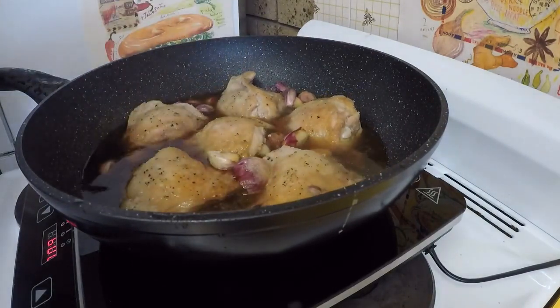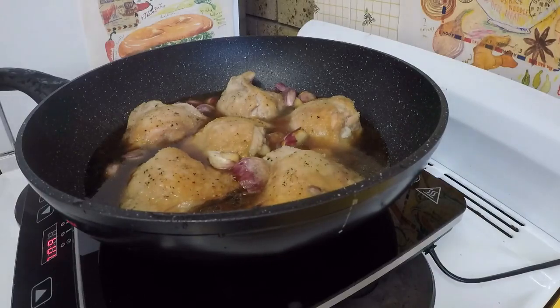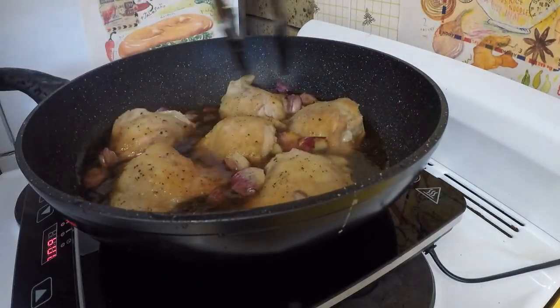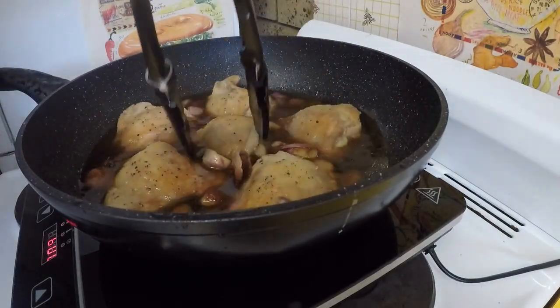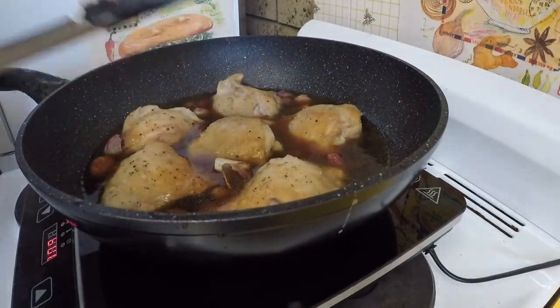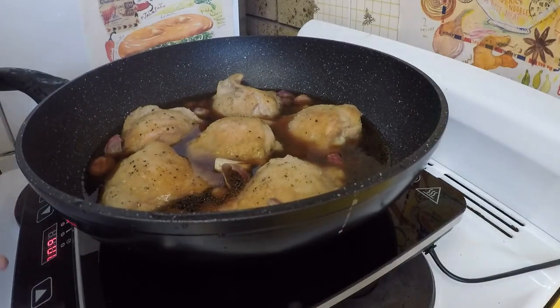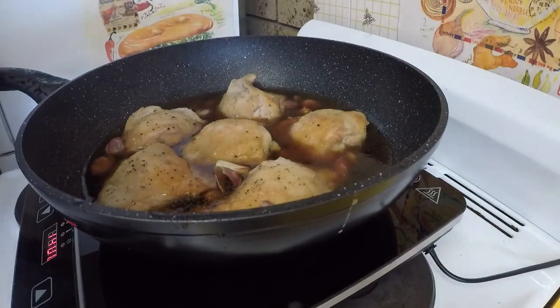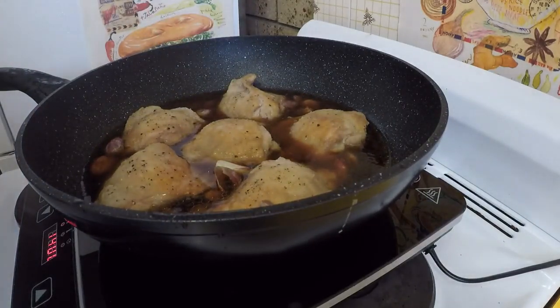We're just going to simmer that away — probably about 20 minutes or so, until the chicken looks pretty tender and the garlic's gone pretty soft from the frying. Now because I don't know what I'm doing on this thing, I might just get the temp up until it at least starts boiling, and then turn it back down again. And I'll get back to you.